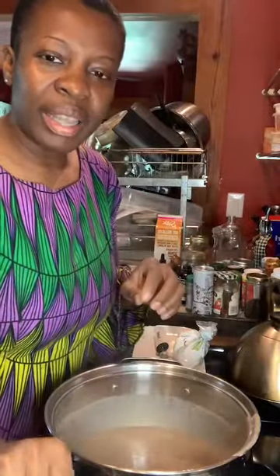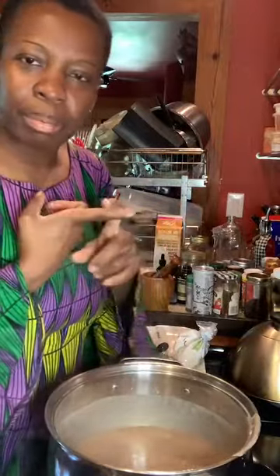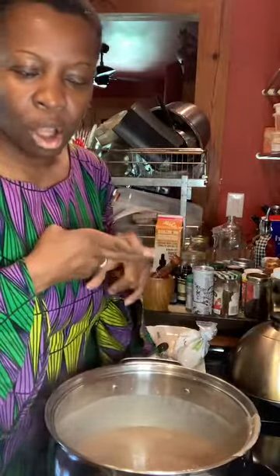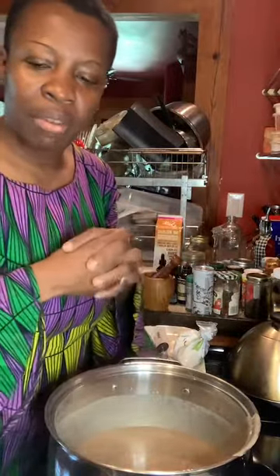Thanks for tuning in. We made some porridge from Guyana — we call it porridge in Guyana; in Jamaica we call it bom. We had a few ingredients: plantain flour, almond flour, banana flour, our various spices, and a little bit of coconut and almond milk, just to make it nice and luxurious.